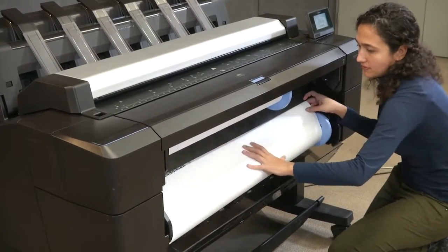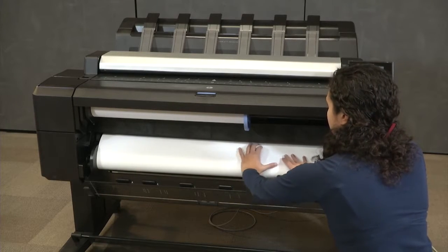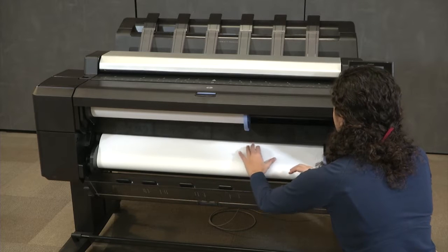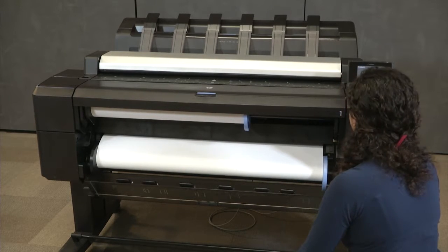Make sure you use good quality media without the telescopic effect and make sure the edge is straight. If needed, trim the media edge to make it straight. Feed the media into the printer until the printer beeps and starts pulling the media. Use both hands to guide the media into the printer.